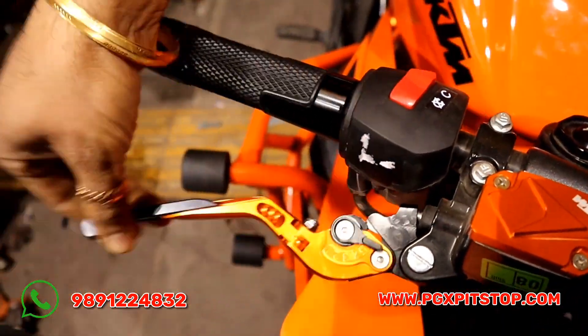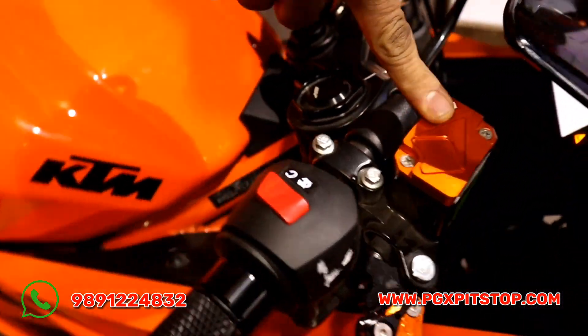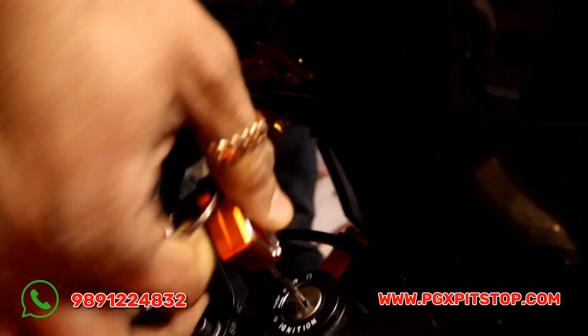This is the clutch and brake lever. This is the folding. This is the disc cap. This is the key cover.